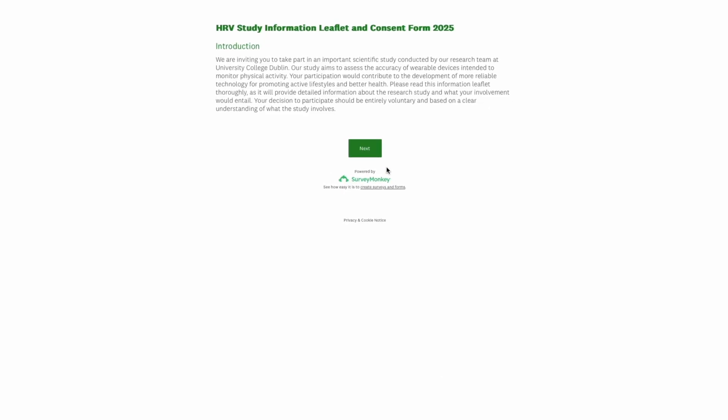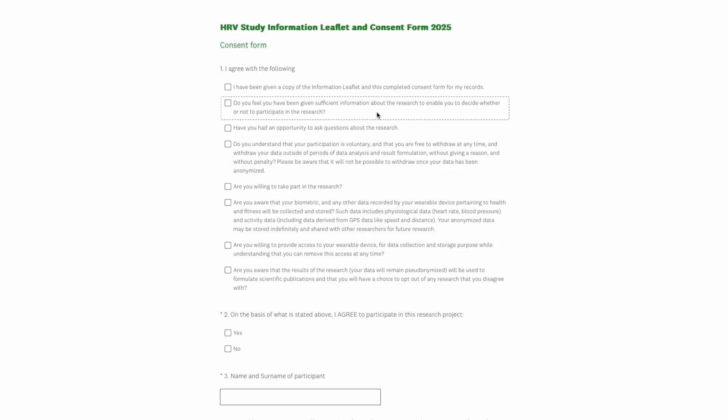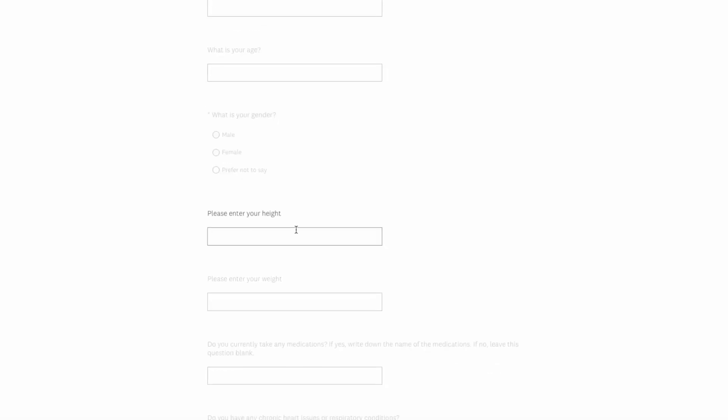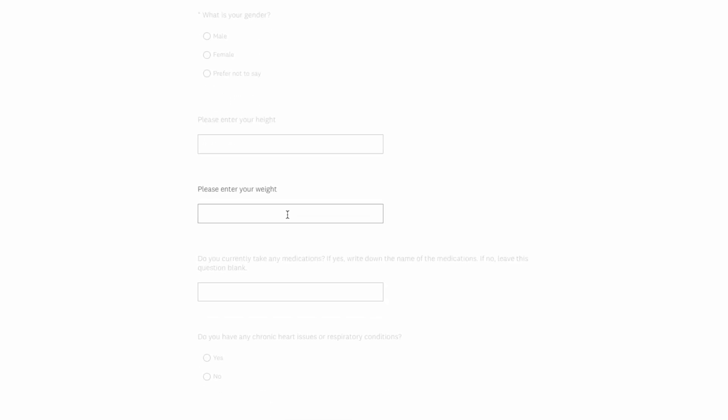Before you begin the study there are two quick steps to complete. First, read the participant information sheet and sign the consent form to confirm you understand the study. Second, complete a short onboarding questionnaire — this will ask about your background, daily habits, and how you use your Pixel Watch. It only takes a few minutes.